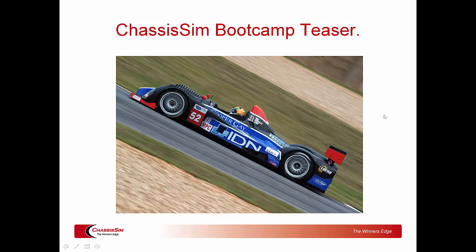Hello, my name is Danny Nolan and I'm the director of ChassisSim Technologies. Today we're going to give you a little bit of a teaser for the ChassisSim boot camps. We did this about five years ago but the audio quality was pretty ordinary, so I figured it was probably time for us to redo it. So without further ado, here we go.